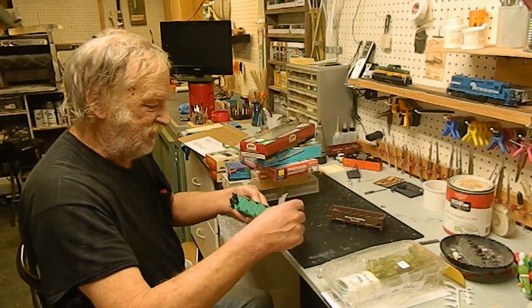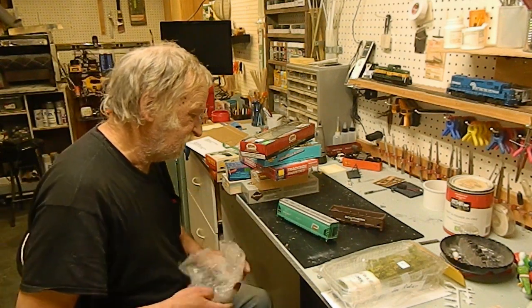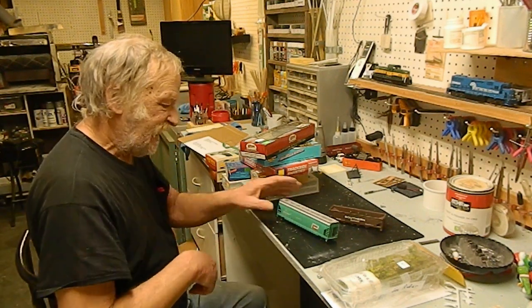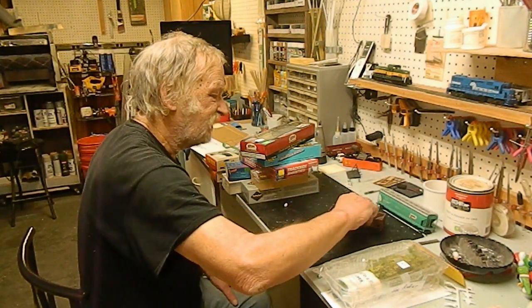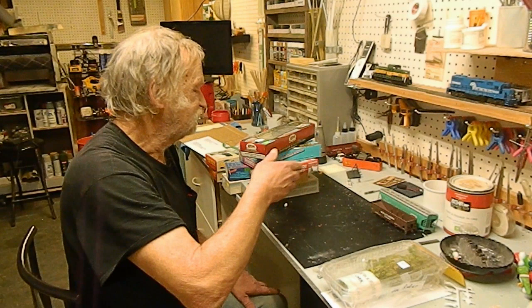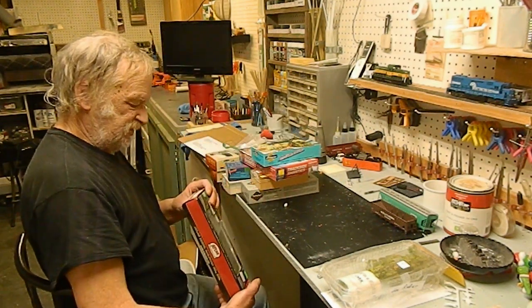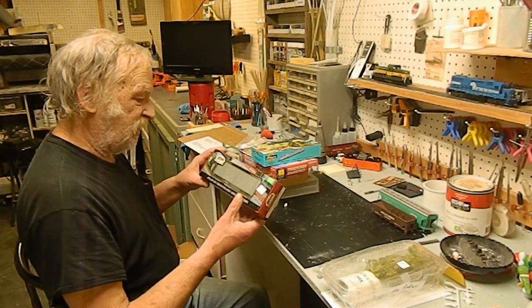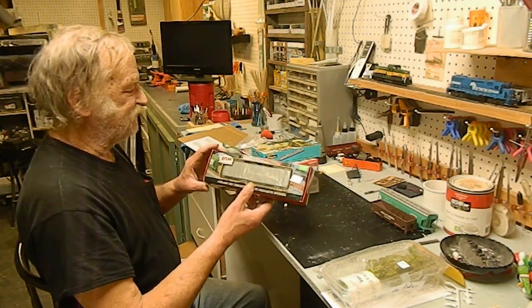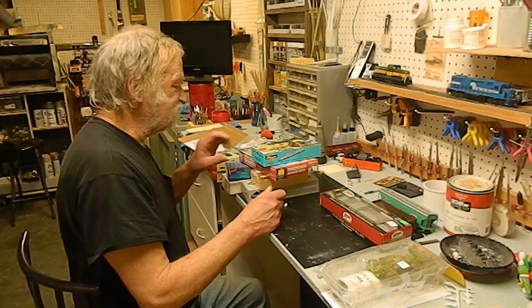I have another hopper over there that I haven't decorated yet because it's an undecorated one, but it doesn't have any of the hatches on it — all the hatches were missing in the kit. So we get a cheapy and we get some hatches. And we have another 53 double door boxcar that we can decorate for ourselves, so that'll be a Black Rock Central unit.